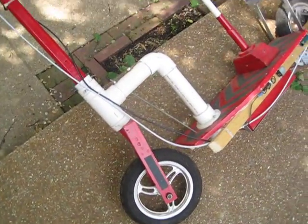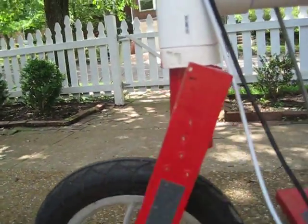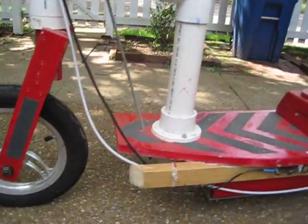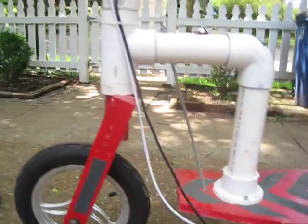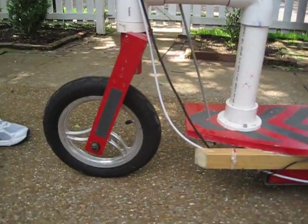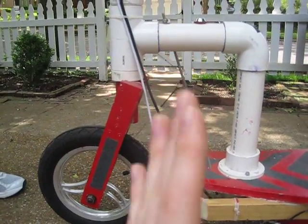For the next video, the improvement I'm planning is fixing the bending issue. When I stand on the scooter, this piece starts to bend — it's already bending quite a bit, and that makes it much weaker. My plan is to change this roughly 30-degree angle to more like 15 degrees so it won't bend as much. Every time I stand on it, it gets lower to the ground and makes it wobble. I used to think it was the PVC piping but it's actually this angle bar, so I just need to make it a bit less angled and that should strengthen it a ton.